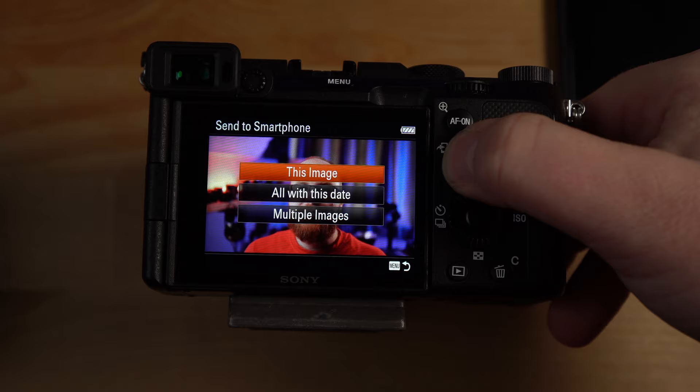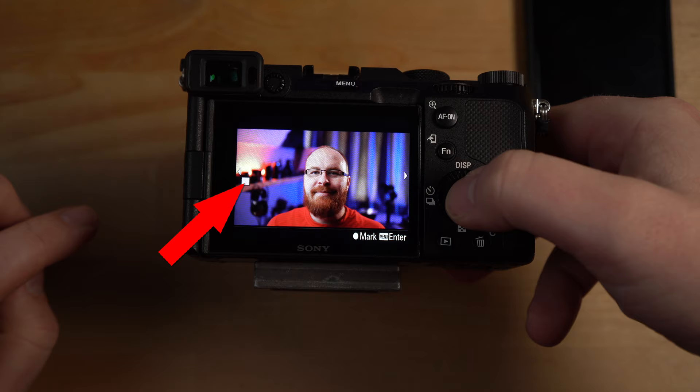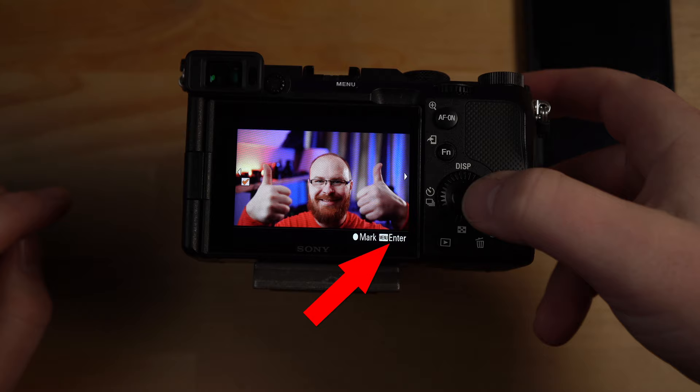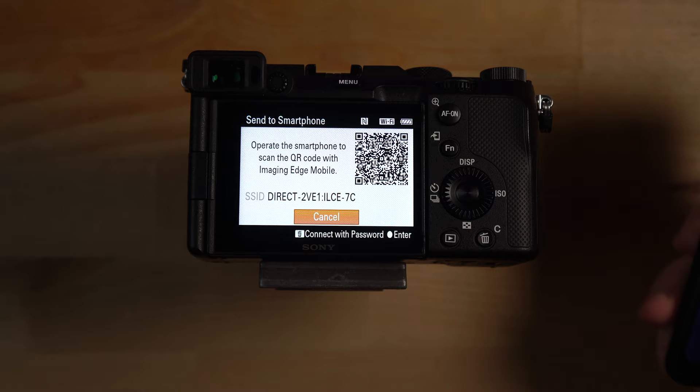Let me show you something really cool. Let's say I wanted to share these photos right now on social media. The easiest way is to hit the function button, which is also the push to smartphone button. I'm gonna hit multiple images and select several. I'm gonna check this one, check this one, check this one — mark them all. Then I'll hit the menu button to enter, hit execute, and now it's putting the camera in Wi-Fi standby.